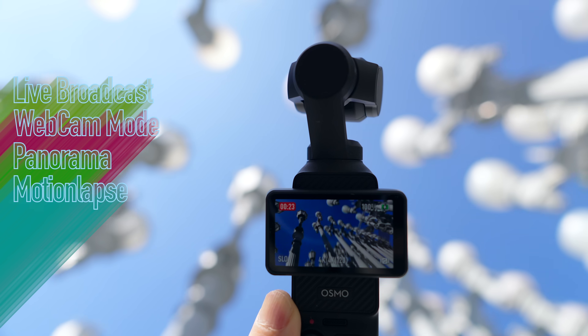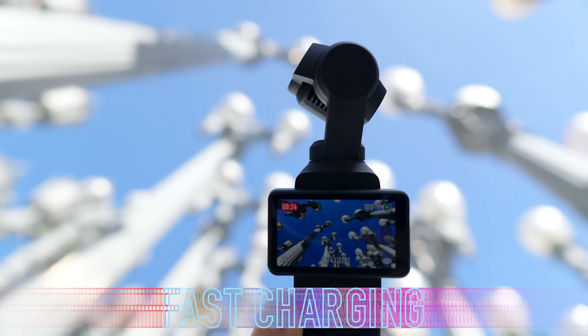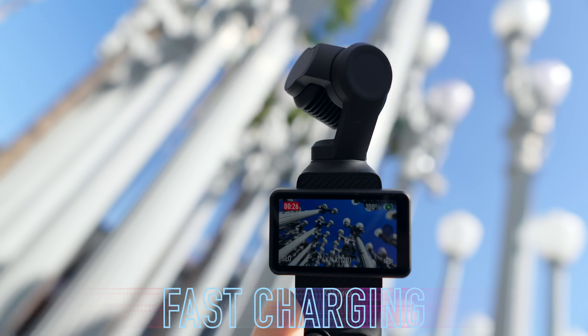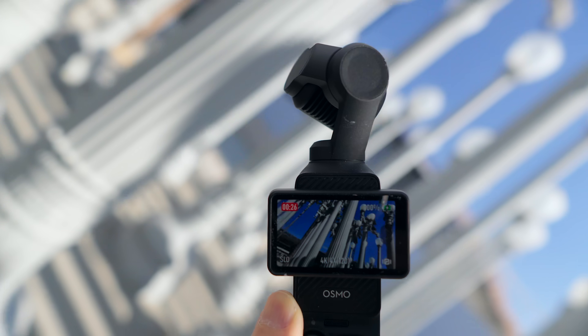It can do things like panorama and motion lapse, and with a 65-watt PD charger it can be charged up to 80% in 16 minutes or 100% in 32 minutes.